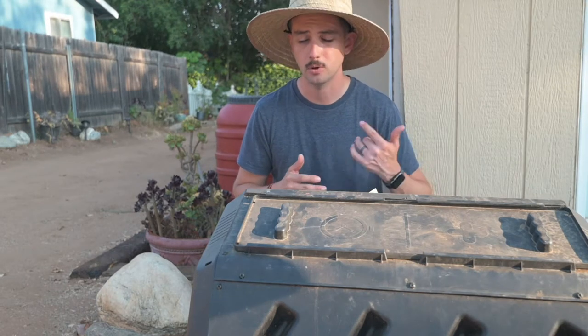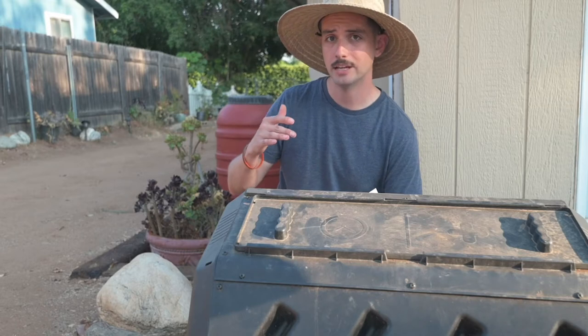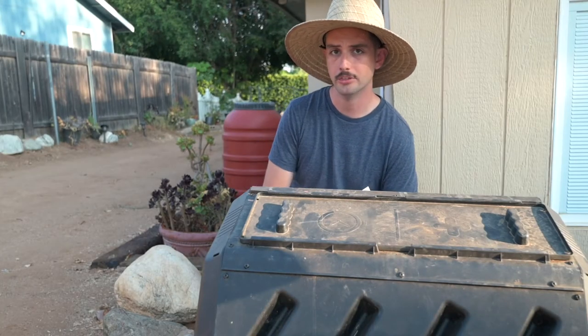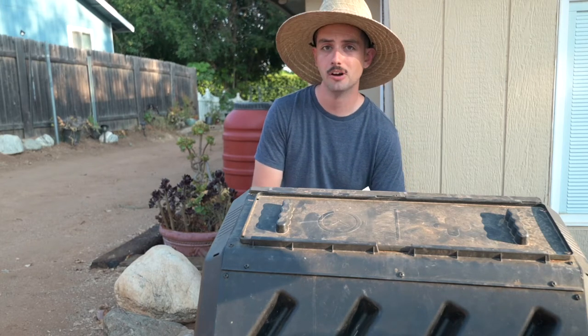The best part about using this, and why I prefer it over some kind of liquid fertilizer, is that a heavy rain doesn't shut down your operation and you don't need to go put more out there. Compost can be put out once a season — feed your little guys all year long.